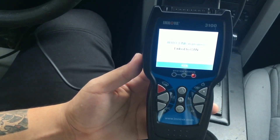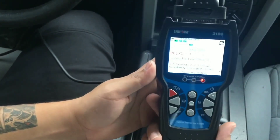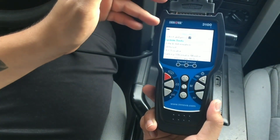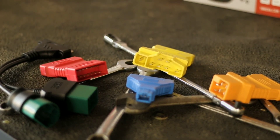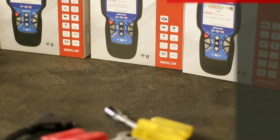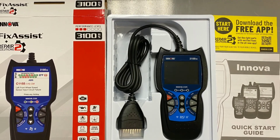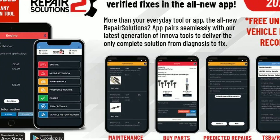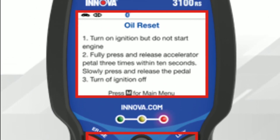Now let's put the Innova 3100 to the test. I've got a car right here that has been experiencing some issues. The Innova 3100 is plugged into the car's OBD2 port. We're connected — let's see what trouble codes it retrieves. The Innova 3100 has retrieved two trouble codes: P0420 and P0171. With the detailed descriptions provided, I can see that the first code is related to the catalytic converter and the second one indicates a possible lean fuel condition.